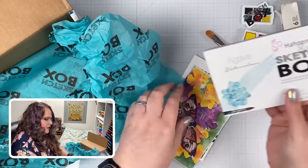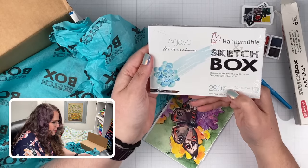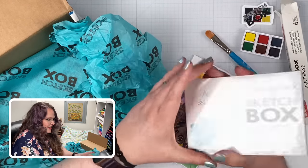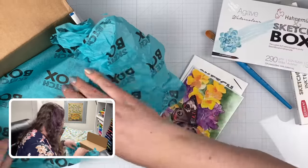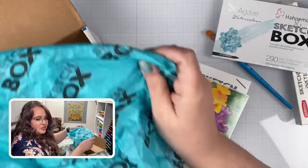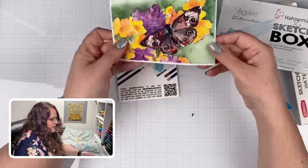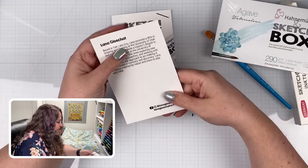And then we've got some watercolor paper: 290 grams per meter squared, or 135 pounds, and they're little four by sixes — postcard size. That would be so fun to paint them up and send them out to someone as a surprise. Just some tissue paper here in the bottom of the box.